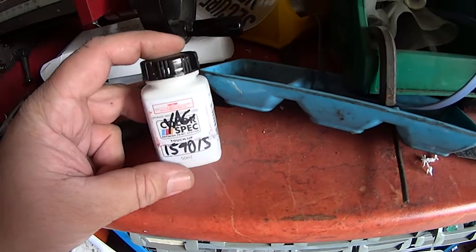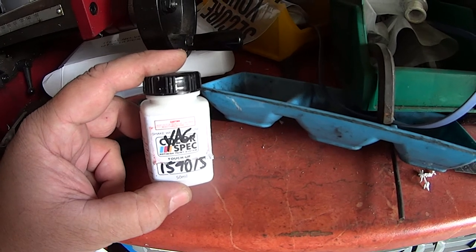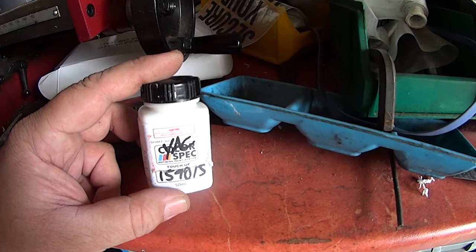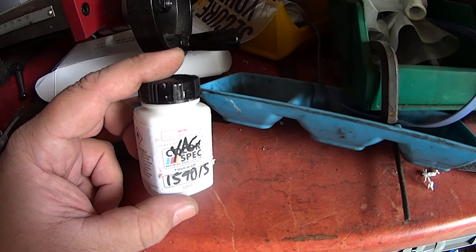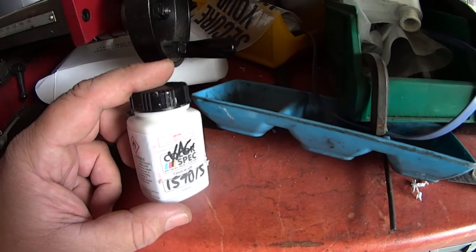This is touch-up paint I bought from Super Cheap. It just doesn't match. It says shake well before use, so I shook and shook for hours and hours, but I get the feeling the colors aren't matching even though they put all the right amounts in.